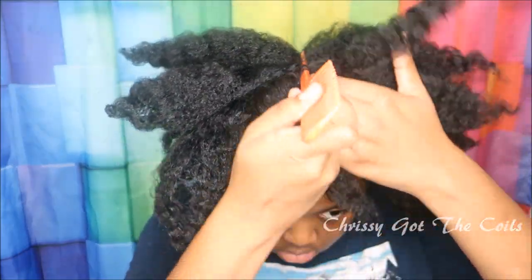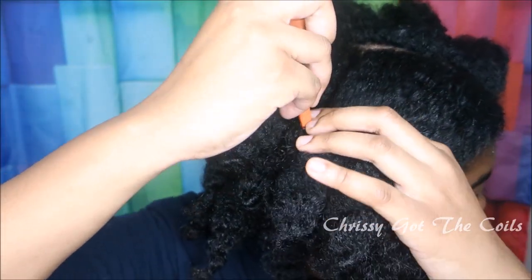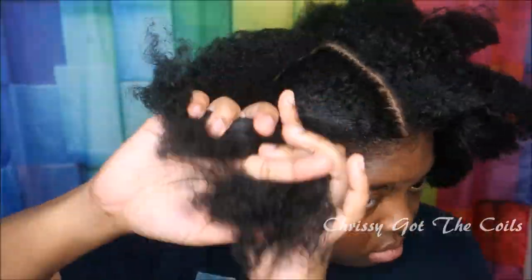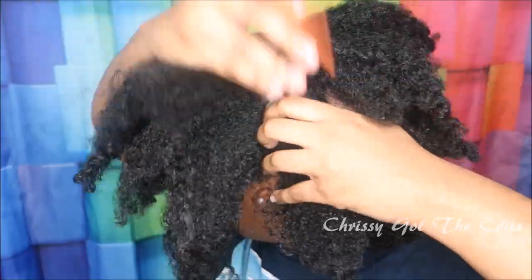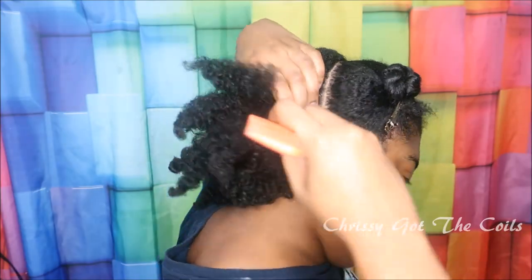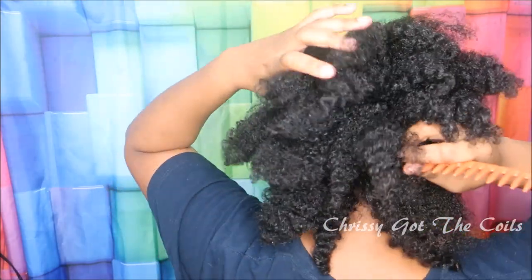Now I have a stretched hair. I'm going to define my middle part and then section off the front of my hair into two halves. Starting in the back, I'm going to section off the first row — look at that beautiful twist out, I'm definitely doing twist outs when these braids come out.